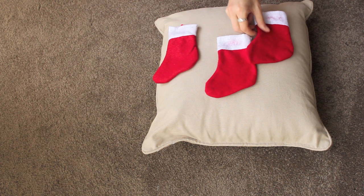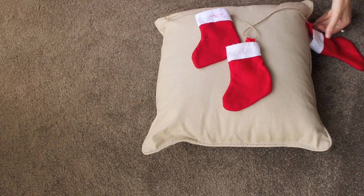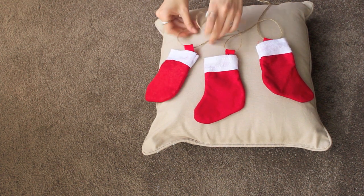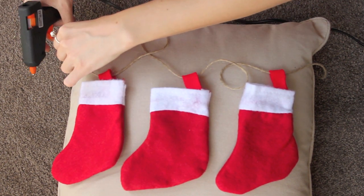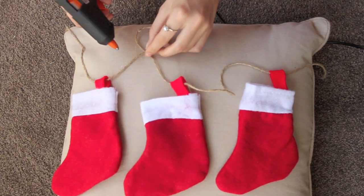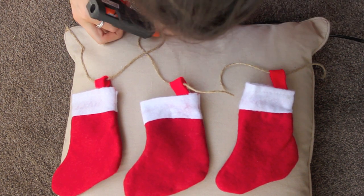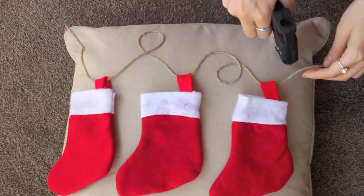When you've got something that you like, you need to thread your stockings onto your hessian string and twist it around until you have an arrangement that you are happy with and you've got them at the height that you want. Once you are happy, get your hot glue gun once again and keep gluing. We don't want to glue down the stockings — you're welcome to if you like, but I just like the effect of the stockings dangling around. So I'm just going around and securing all of the loops in the way that I want them for my design.